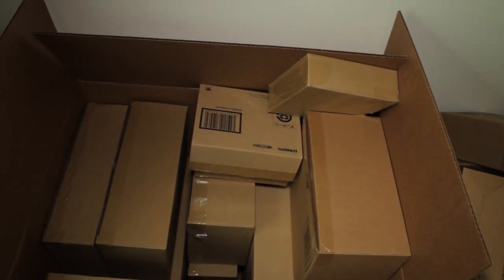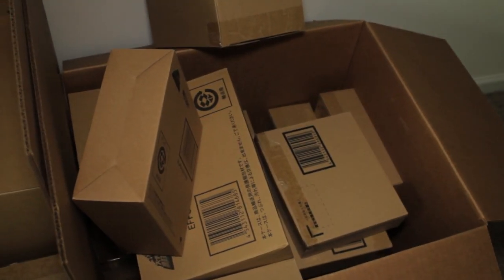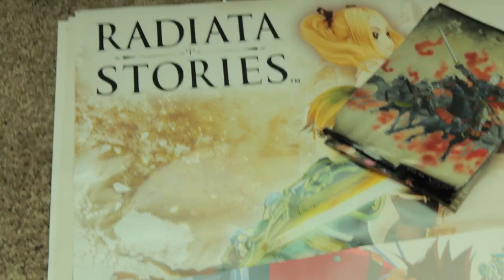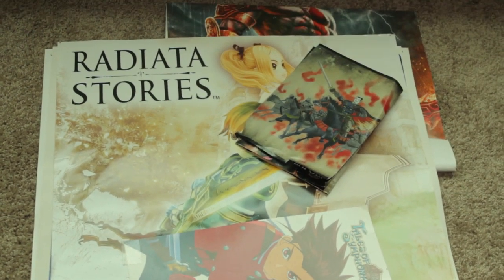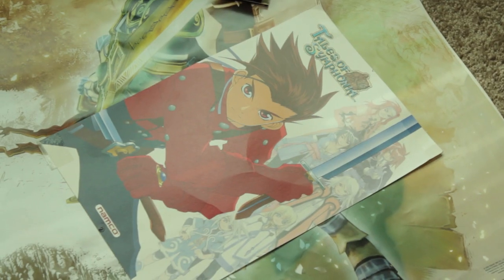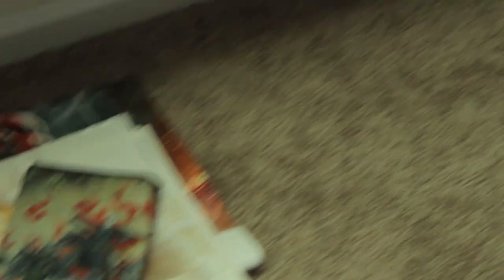So basically, you get the gist — it's a bunch of boxes filled with other boxes, clearly some type of box inception. If we look to our left, I do have interests outside of figure collecting — I do play video games. So here we have a large poster of Radiata Stories, a small poster from the original GameCube release of Tales of Symphonia, and the wall scroll slash minigame guide from Onimusha 2. When I do get some free time, I do like to game.